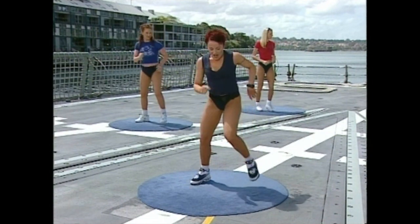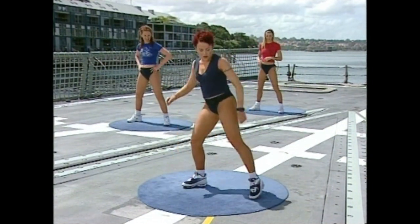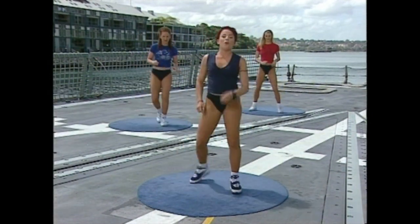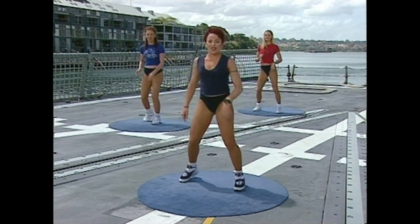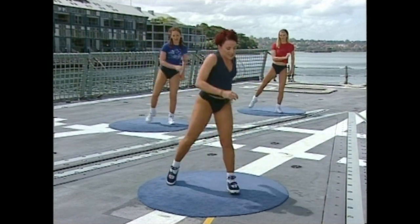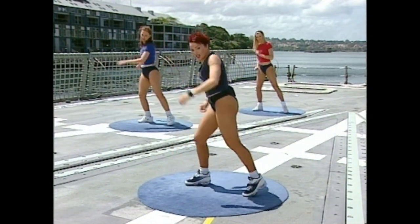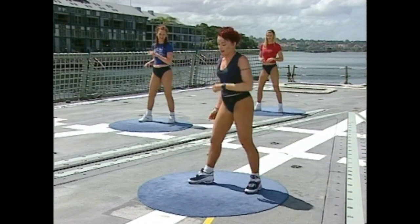Next one is going to be a little bit more challenging. Go back with the feet out wide. Right leg — we're going to go one, two, one, two, three. Left leg — one, two, one, two, three. Left leg — cross, touch. One, two, three. Right leg — cross, touch. One, two, three. Left leg — cross, touch. Now that cross becomes a bit of a kick.